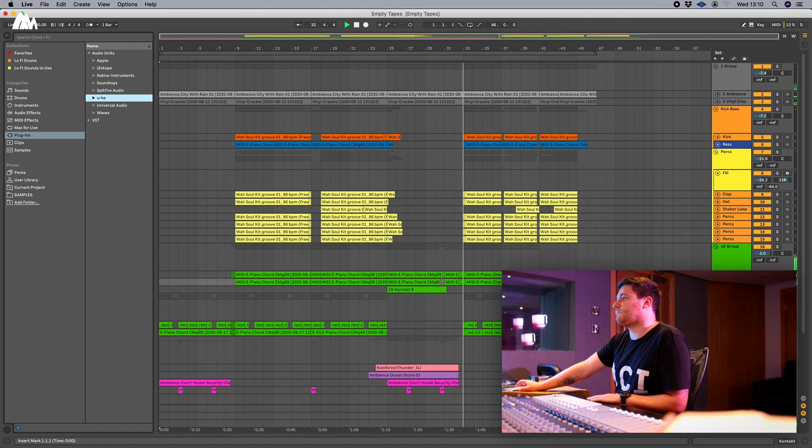And then some weird effect before it kind of comes back in — and then we're in. And that's it, that's how the track came together.